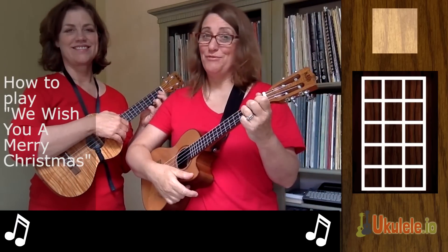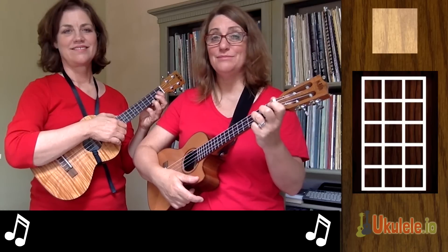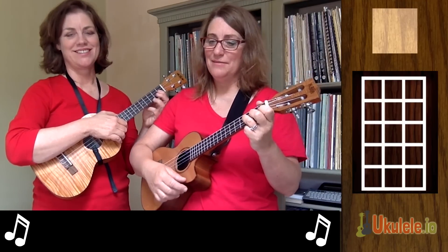Hi, this is Jenny and Rebecca from 21 Songs in Six Days, and we're here to teach you 'We Wish You a Merry Christmas,' which is from our new book, 21 Easy Ukulele Songs for Christmas.